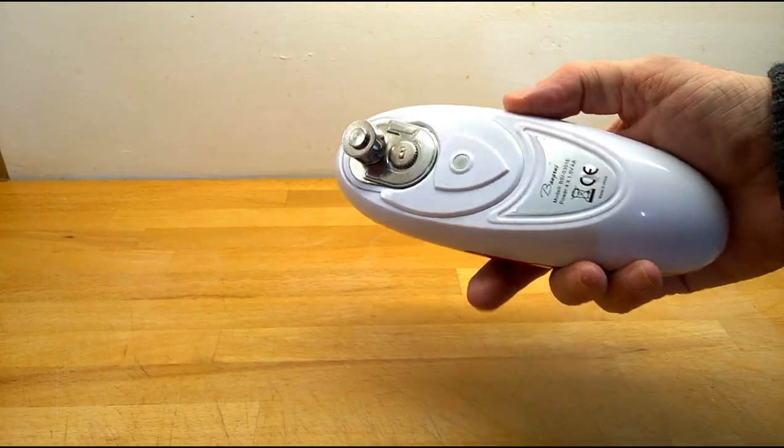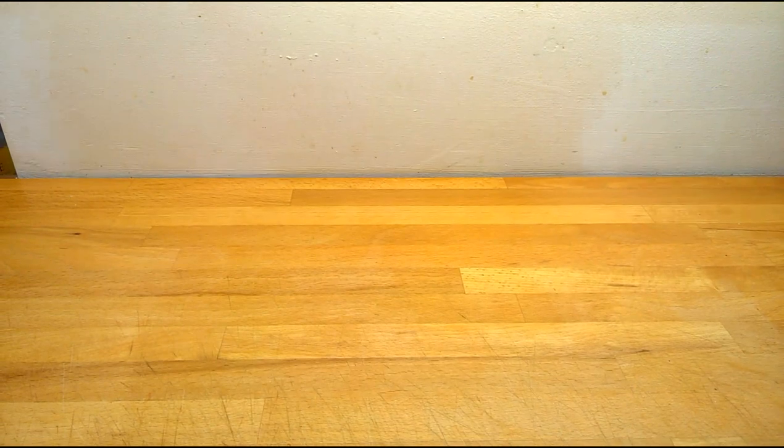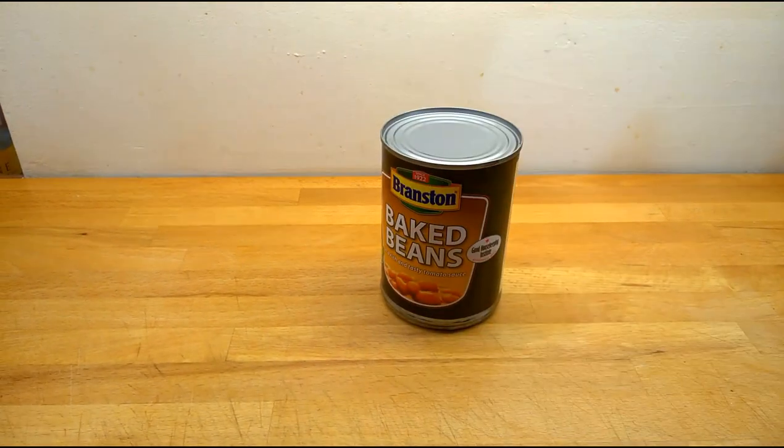This is an absolutely fantastic bit of kit, much better than I thought it was going to be when I purchased it, even though I have wanted one for ages.